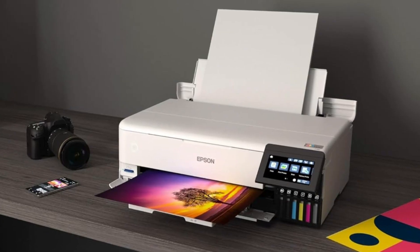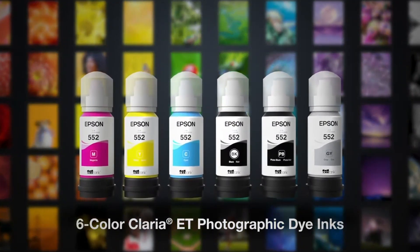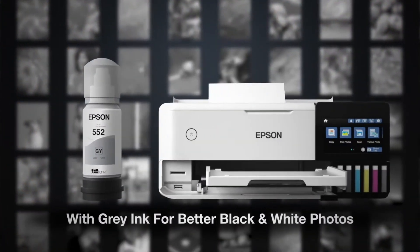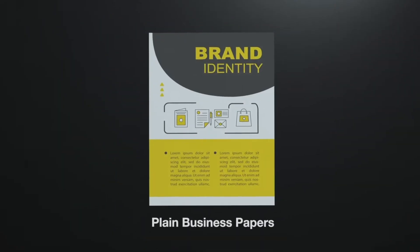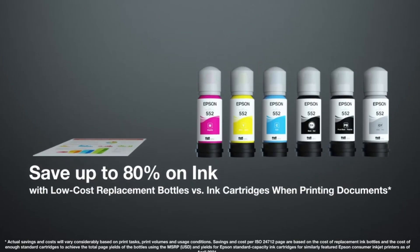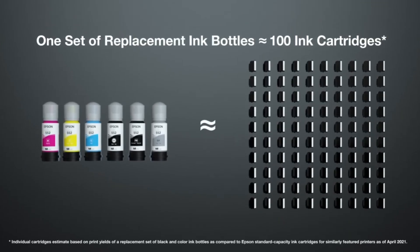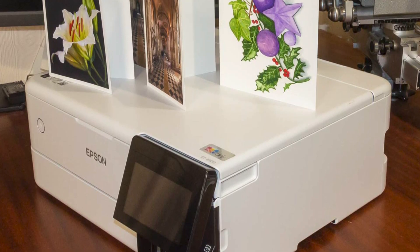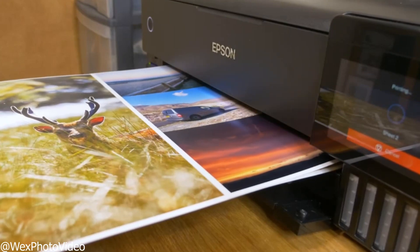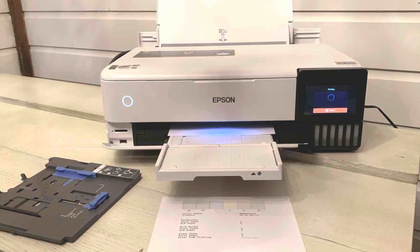At number six, we've got the Epson EcoTank Photo ET8550. Think of it as a bridge between stunning photo quality and low running costs. This printer uses a six-color Claria ET ink system, which delivers sharp detail and vibrant tones — perfect for designs where accuracy really matters. It also handles borderless prints up to 13 by 19 inches, giving you plenty of room for bigger transfers. The standout feature is the EcoTank system — instead of replacing expensive cartridges, you just refill the tanks with ink bottles, cutting your costs dramatically. The ET8550 isn't the cheapest up front, but if you're after high-quality prints and serious long-term ink savings, this model strikes a great balance.